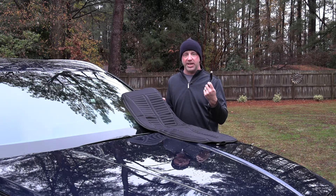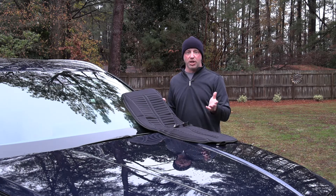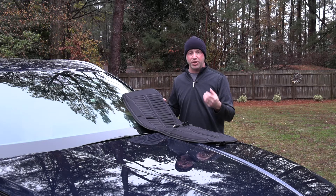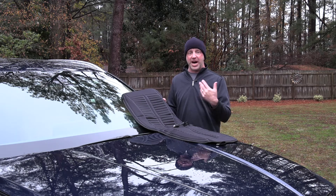Ease of operation: just simply plug it into your traditional car outlet and you have three easy settings — low, off, or high. Within 30 seconds you're going to start to notice that initial warmth, and within 10 minutes you've reached the hottest setting.